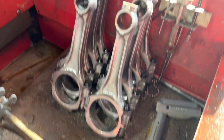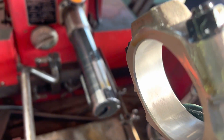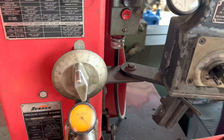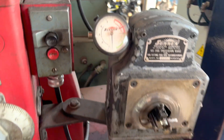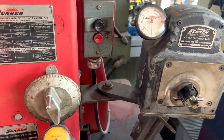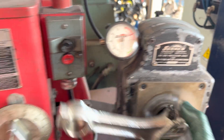Got our rods all reconditioned — ARP bolts in this thing. Let them cool for a minute. Pretty square. Not bad for being all blown up and tied up.